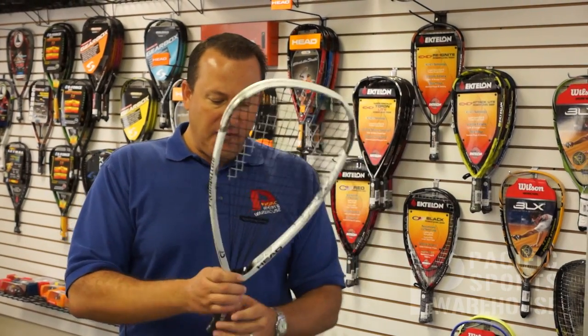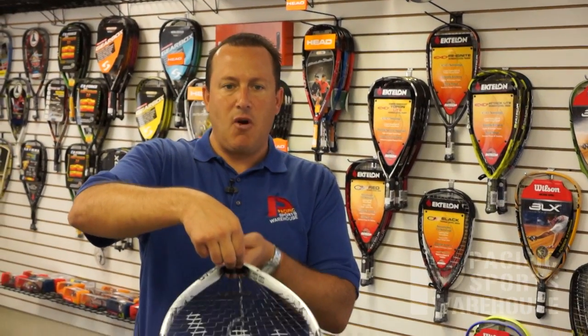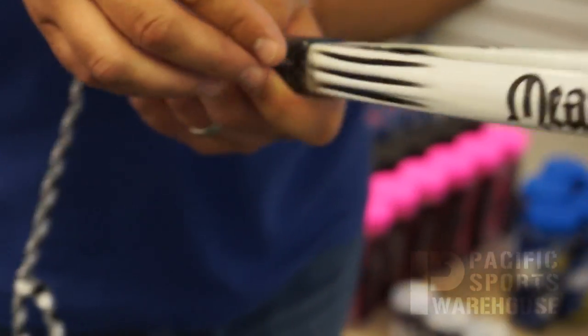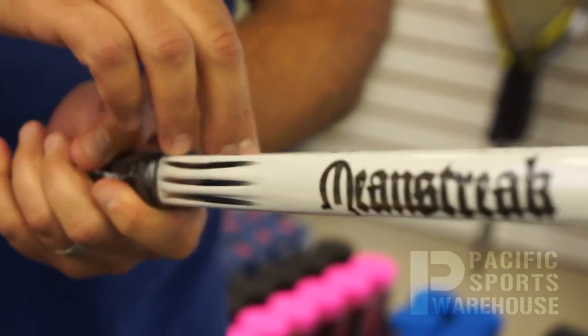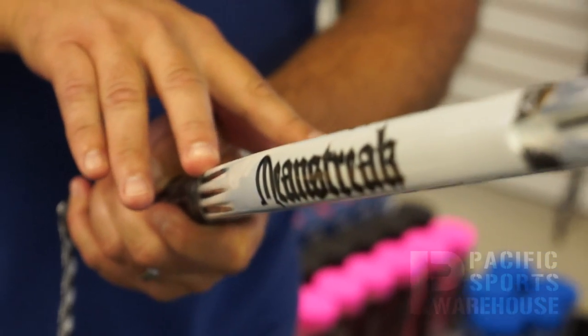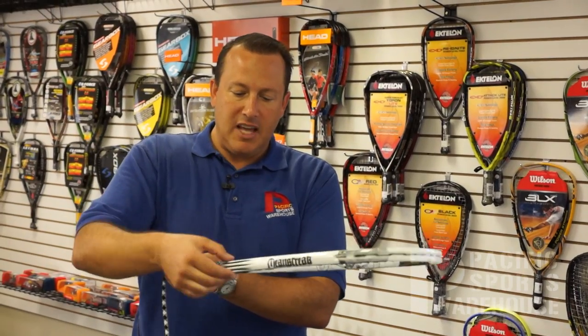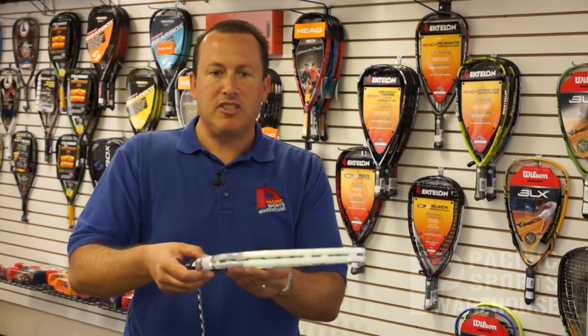A couple of other features on this design are the panel power channels technology down here in the throat area. This enables the racket to be grommetless on the outside — not on the inside, because the strings do funnel through there as it's tubed — but there are no grommets. So that provides extra structure to the racket, making it a little bit stiffer and more solid.